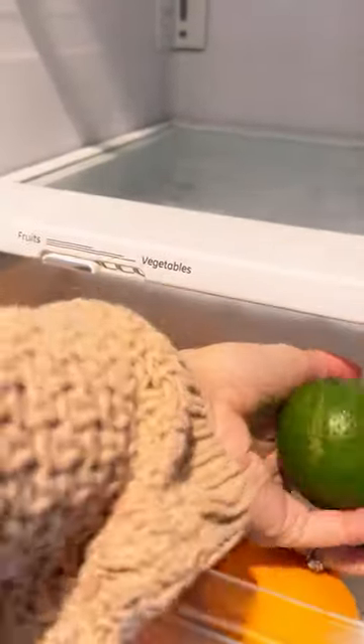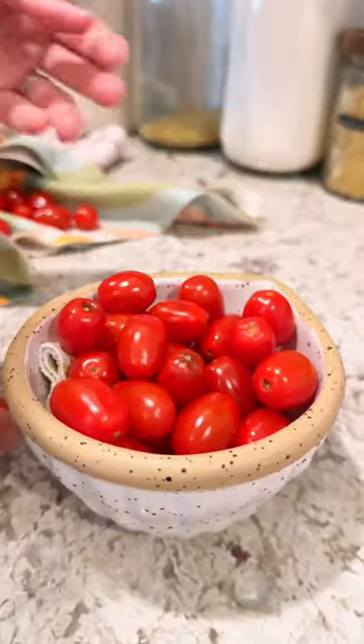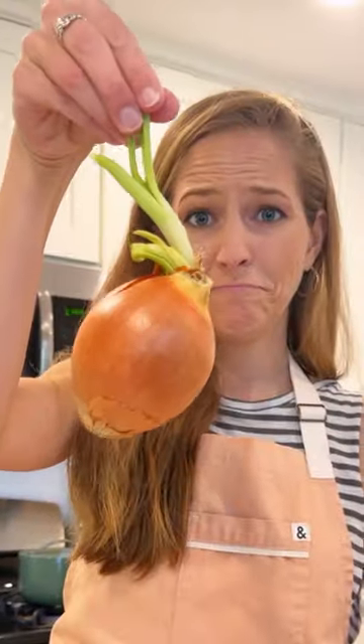...et cetera — should go in the fridge in a crisper drawer. But please don't put your tomatoes in the fridge or their texture will get mealy and lose flavor, so just store them on the countertop. Finally, never store your fruit near onions or garlic. The ethylene can cause the onions and garlic to sprout and your fruit to rot faster.